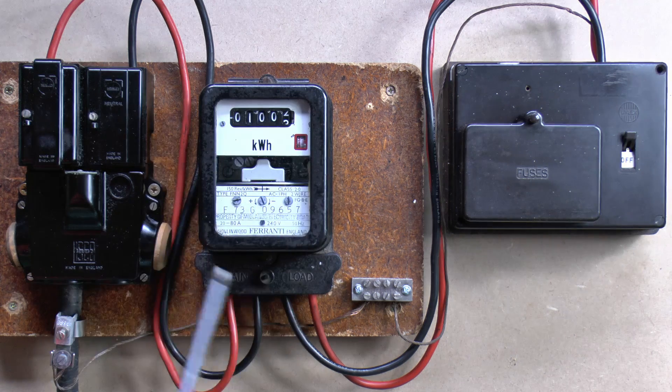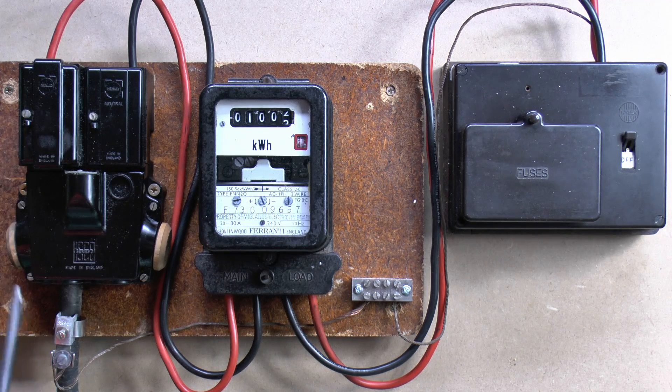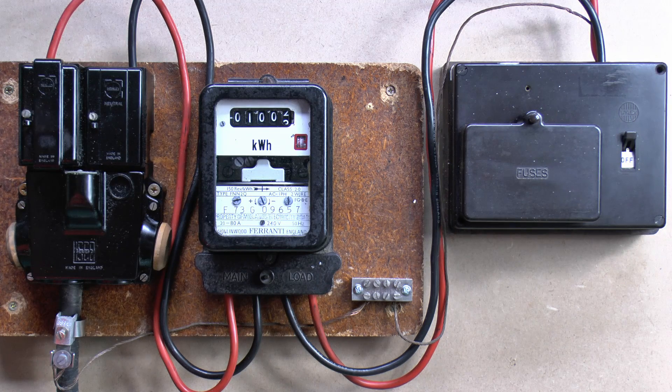Important to note that the company you buy electricity from can't help you with things like the main fuse being blown, or a power cut, or this equipment being damaged, because it's an entirely separate company. A very long time ago it was all the same company, but since privatisation it's all been completely separated, so one company and another.